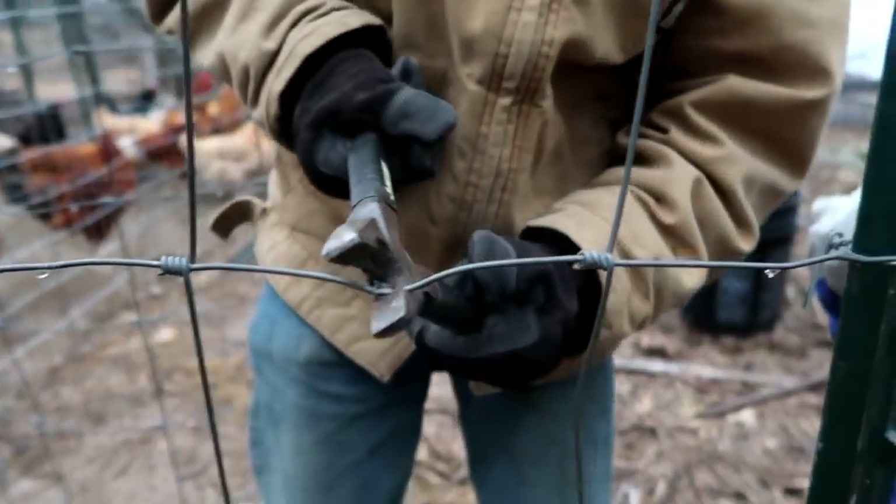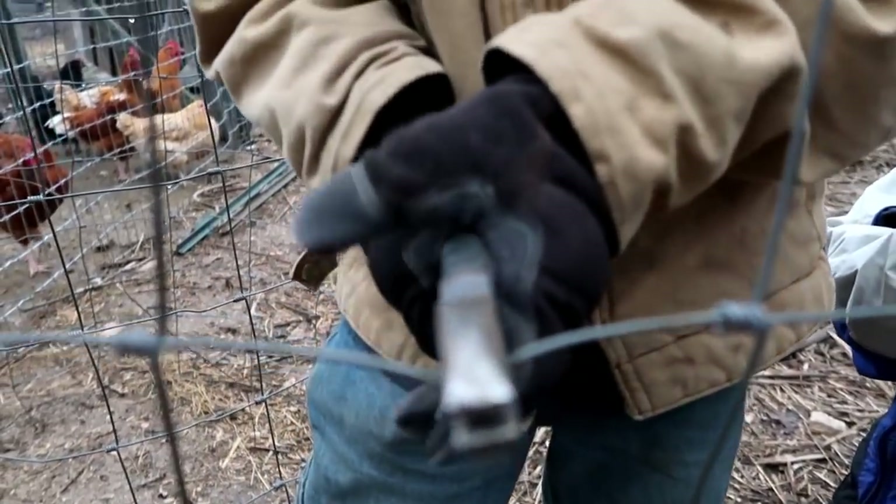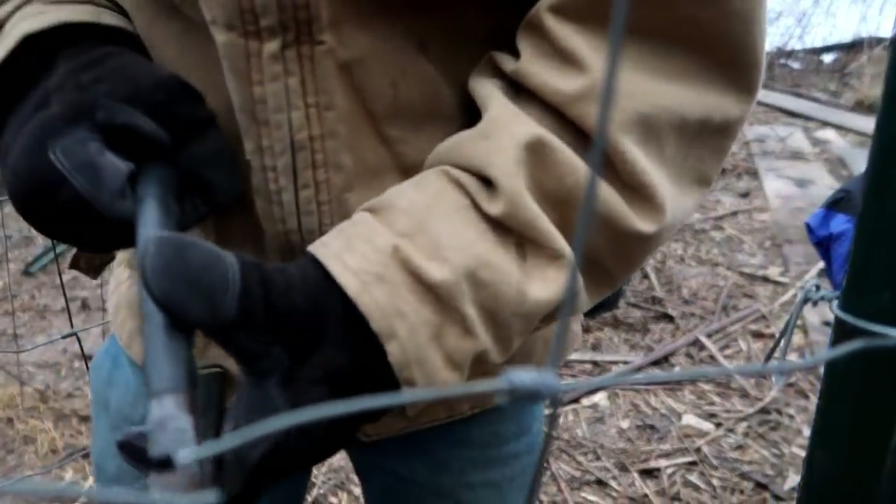Oh man. This one does not want to cut. This thing's pretty dull — it's not sharp at all. There we go. Got it.